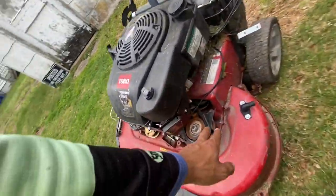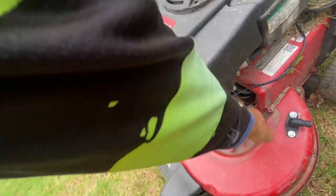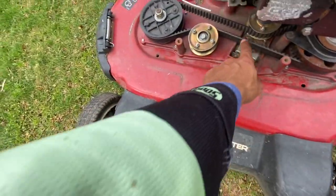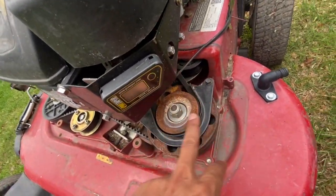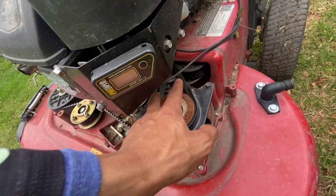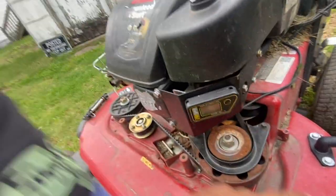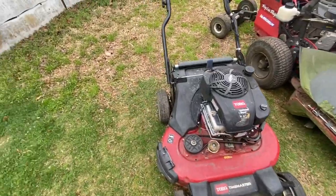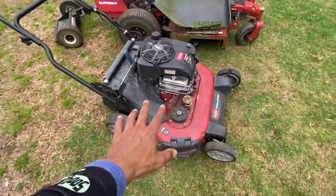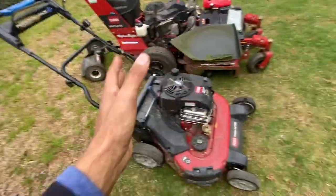This belt broke and eventually this belt broke too. This belt that engages the blades — it always breaks after about 25 hours. That belt is gonna break, I don't know what it is.